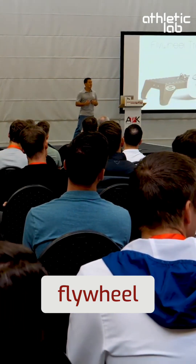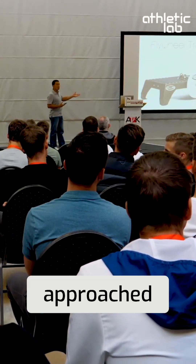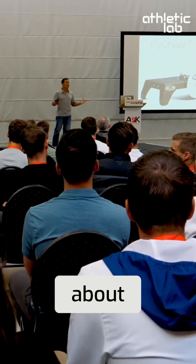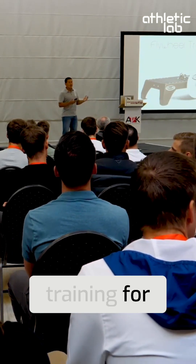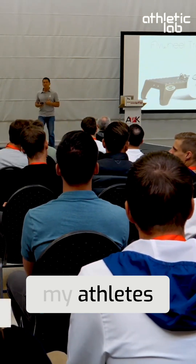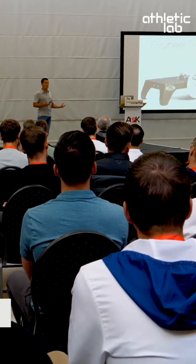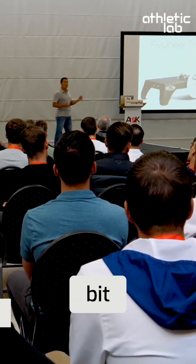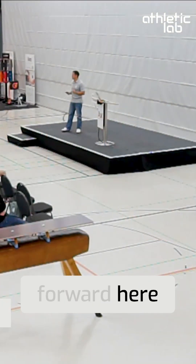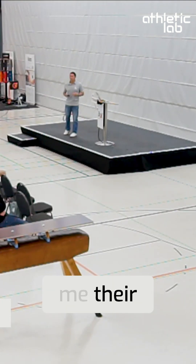I'm a huge proponent of the flywheel. Several years back, a company approached me and said, 'Have you ever heard of flywheel training?' I had been writing about eccentric training for 10 years prior, and many of the things I was doing with my athletes I deemed to be very necessary and beneficial, but were a little bit dangerous. And this company showed me their device.